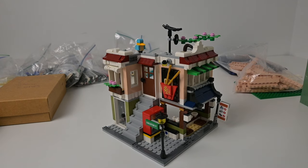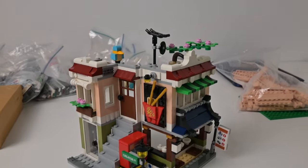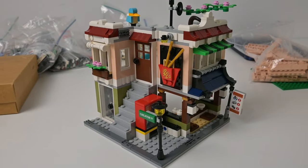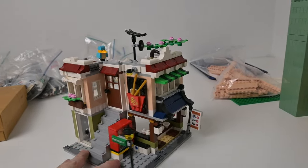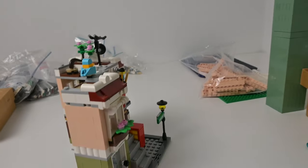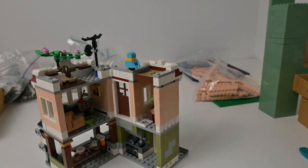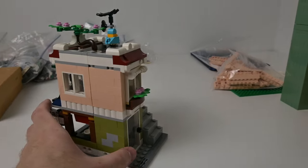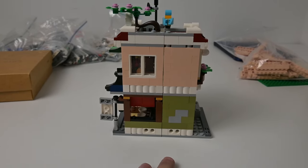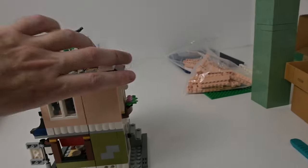Hello and welcome to Base Plate Reviews. I've got the Downtown Noodle Shop, the Creator 3-in-1 set, sat in front of me. It's a really nice set and it goes well in the Chinatown section of the city. Of course it is flawed from the perspective that it is open — it can close up because it's on that hinge — but if you're going to put this down onto plates in a city you're not going to be able to open it anyway, so I think we need to look at modularizing it.